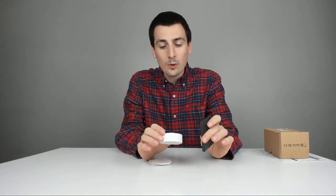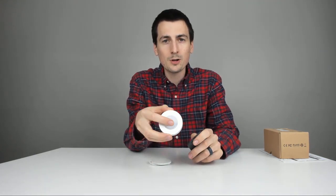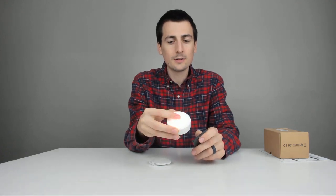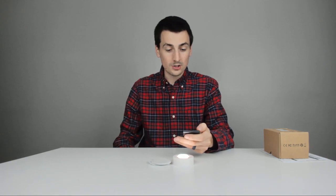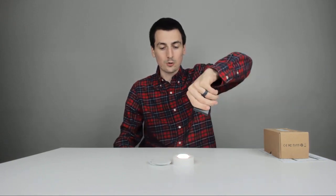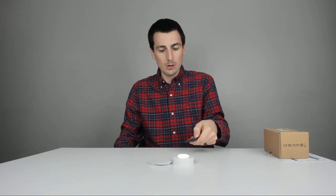I went ahead and put some AAA batteries in — really easy and straightforward as long as you know how to get the cover on and off. You can push the button on the light itself to turn it on and off, which is really cool. Or you can use the remote. The first two buttons look like a little sun with up and down arrows — that controls the brightness.